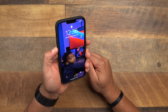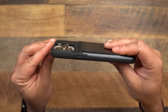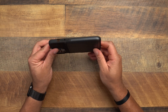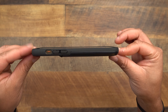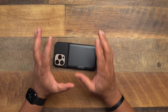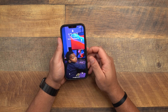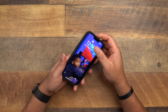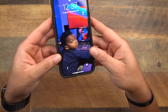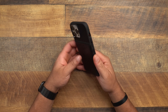Buttons are nice and tactile, cutouts on the bottom are good, power button is good, and the camera hump is protected by a lip. Lay-on-the-table protection: same as most Spigen cases — not a ton, but just enough to probably save you from a very light face-first drop. How does it fit? The top is very snug. The bottom gives a little as expected, but the sides are pretty snug overall.